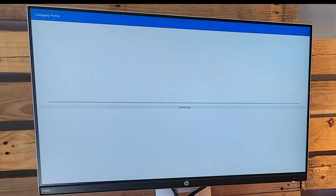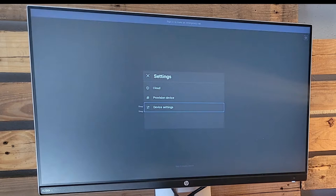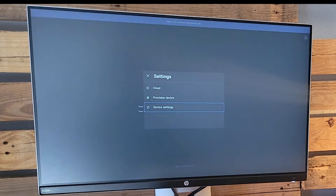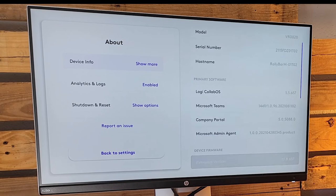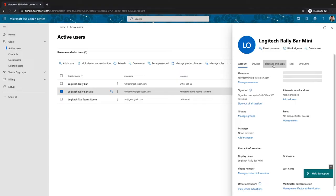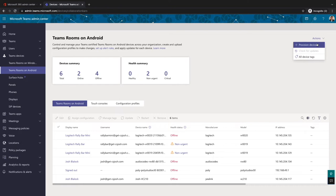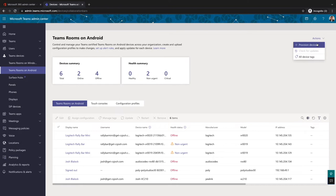Now we just need to sign in. We're brought right to the Teams sign-in screen. We're not going to sign in on the device because we're using remote deployment via the Teams admin center. We go into settings, click device settings, put in the password — we recommend you change that as a regular security precaution — and go to About to grab the MAC address. The MAC address is what we'll need in the admin center to actually pre-provision the device.